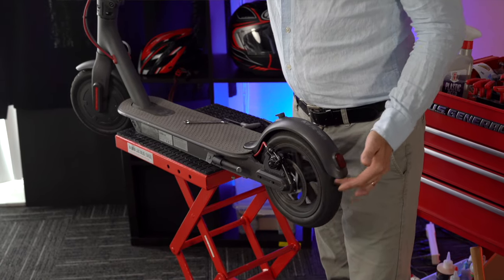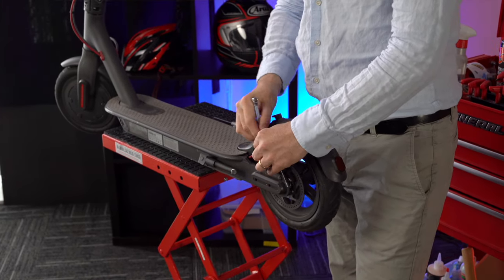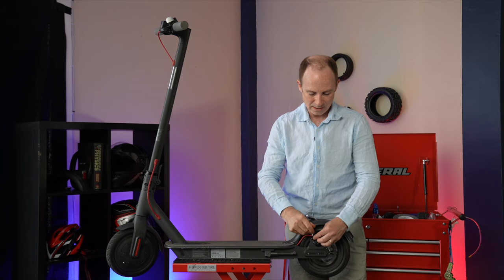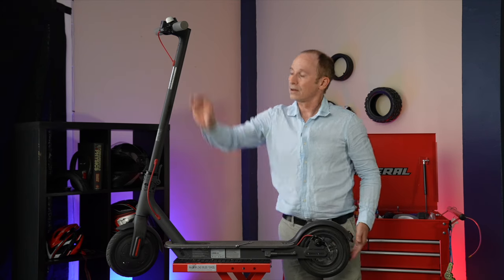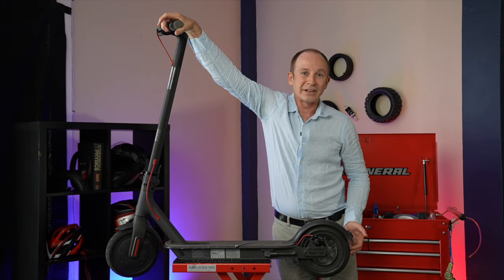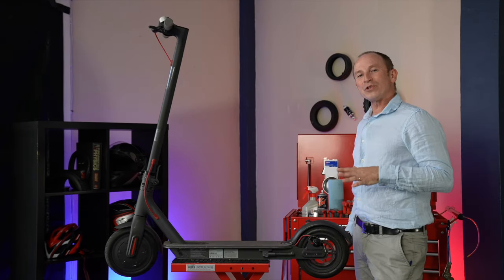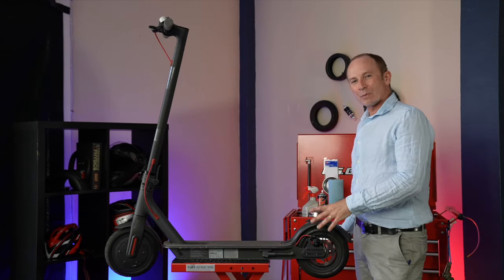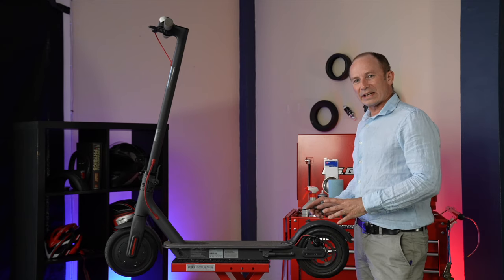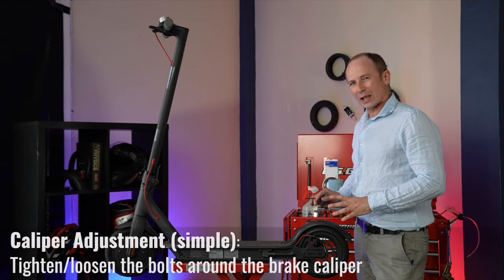In this case we're going to have to back it off a little bit to get that brake light to come on at the same time the brakes do. Now we're getting brakes at the same time as the brake light, and we're good to go. So once you've adjusted the brake cable, if your brakes still aren't feeling just right, the next level of adjustment to go to is a simple caliper adjustment.